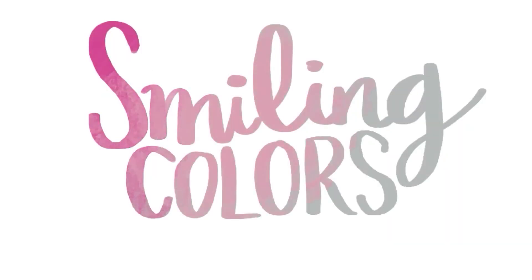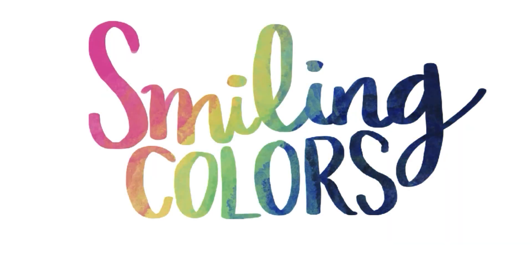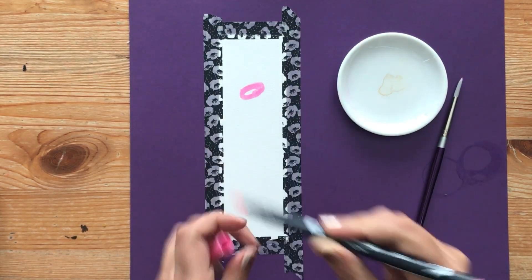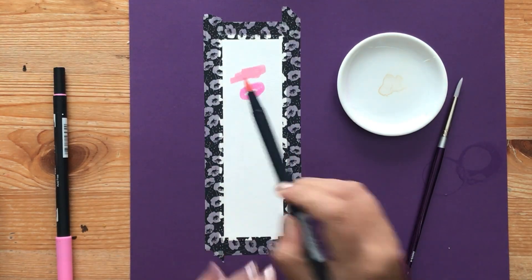Welcome friends! Today let's paint together and create a wintry snowy scene. I have a piece of watercolor paper that I've trimmed to be a bookmark size. I've taped it down and I'm using dual brush pens today to do the watercoloring.